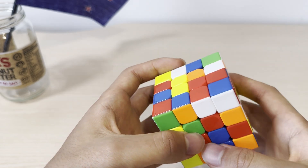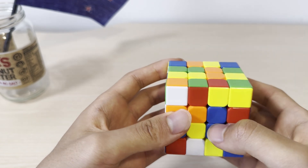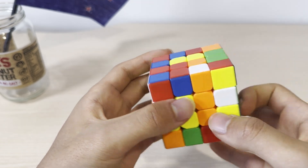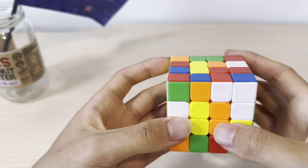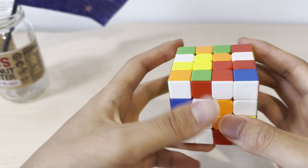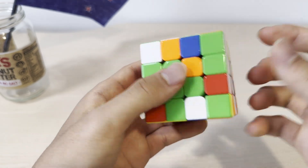Now this pair is on the top. We're going to make the next pair of yellow centers. We're going to align them, join them, and before trying to insert it, you need to align them so that they're right on top of each other. Then you need to move this yellow center up, move this out of the way, move it back down — and now the yellow center is also solved.